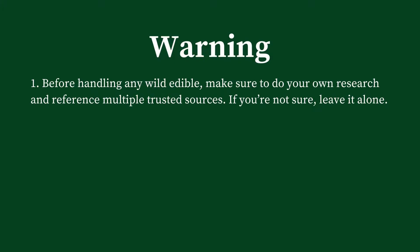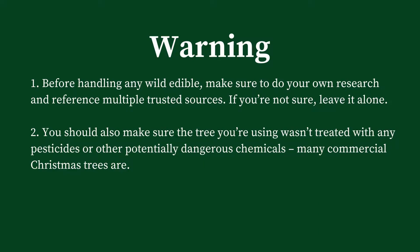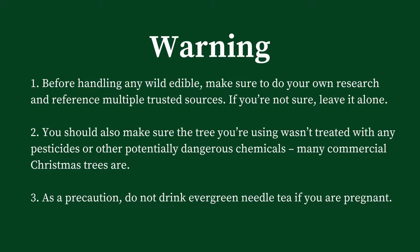So let's collect some needles. But first, a word or two of caution. Before handling any wild edible, make sure to do your own research and reference multiple trusted sources. If you're not sure, leave it alone. You should also make sure that the tree you're using wasn't treated with any pesticides or other potentially dangerous chemicals — many commercial trees are. As a precaution, do not drink evergreen needle tea if you are pregnant.